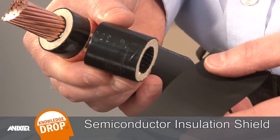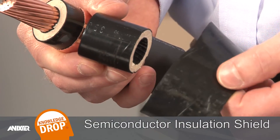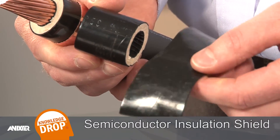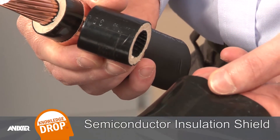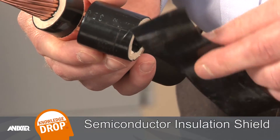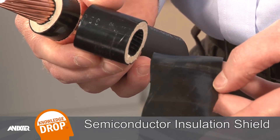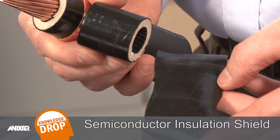The next layer is the outer thin black layer, which is the semiconductant insulation shield. This is also used to create a smooth surface for even charge dispersion. Like the strand shield, it is an important part of a system of components used to increase the service life of the insulation.